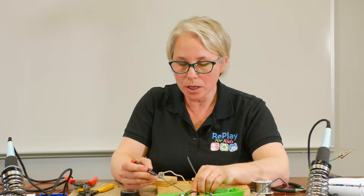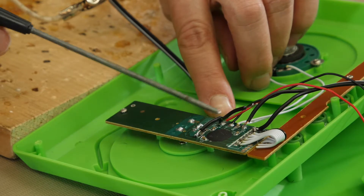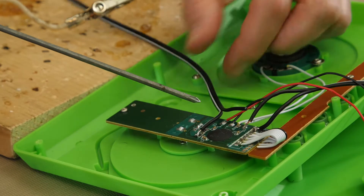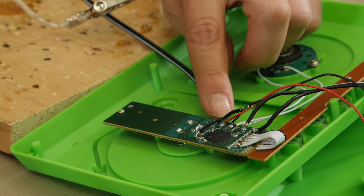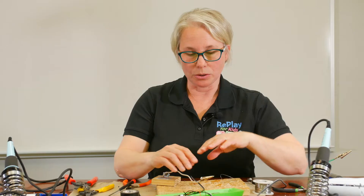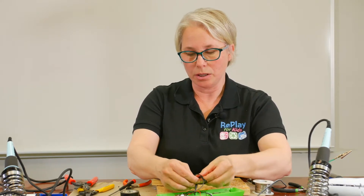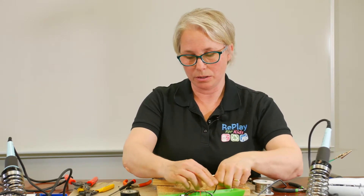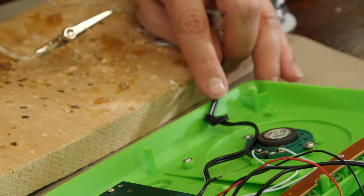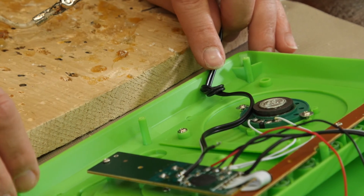Once you have both your wires soldered, you may want to put some hot glue to stabilize your wire so that if it's pulled, it won't pull up the part of the board. Make sure that hot glue is added to keep it safe. You still want to put in your strain relief, and then you would either file a notch, cut out a notch with your diagonal cutters, or drill a hole for the wire to come through with your Dremel.